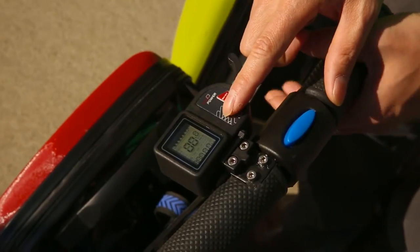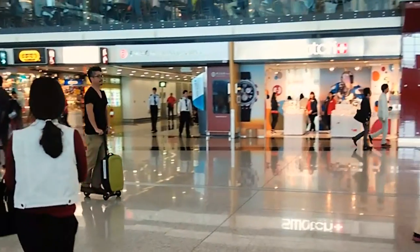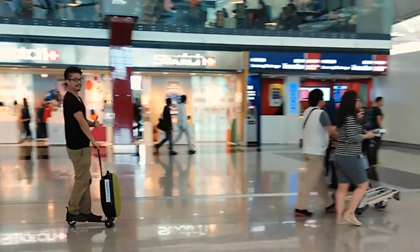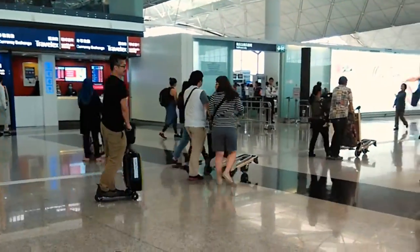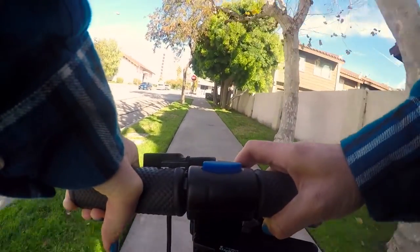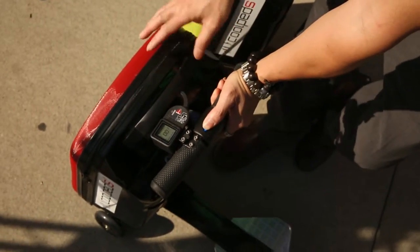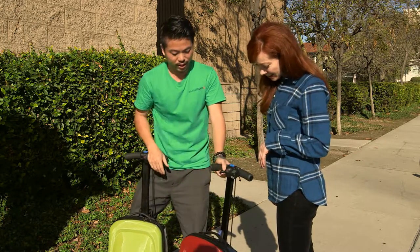There is an LCD display where you can set the speed to three different levels — from seven miles per hour for slower travel through airports, or as high as 15 miles per hour if you're an experienced rider in an open space. A button lets you retract the handlebar so it can fit into an airplane cabin.